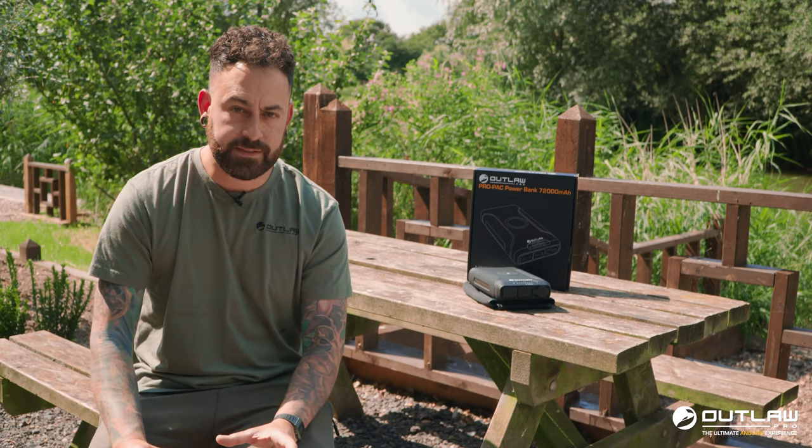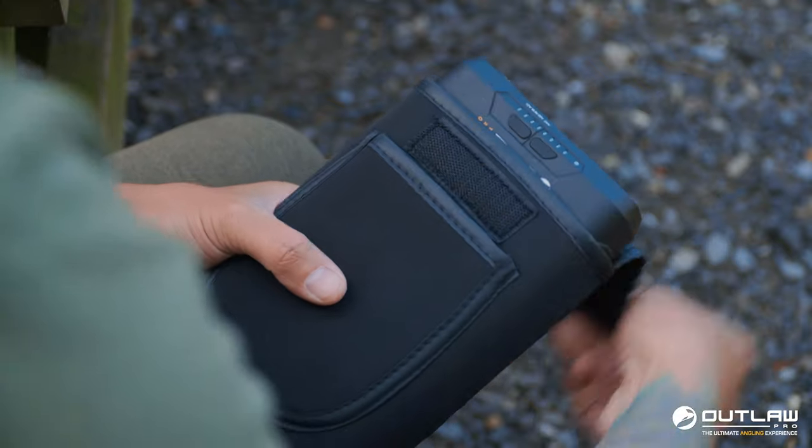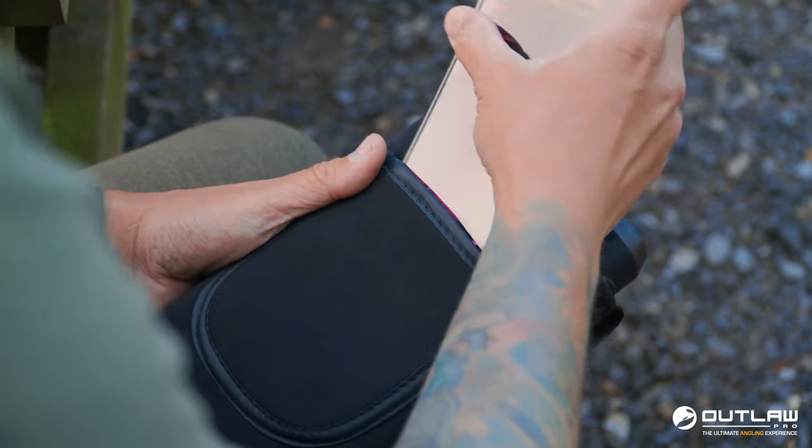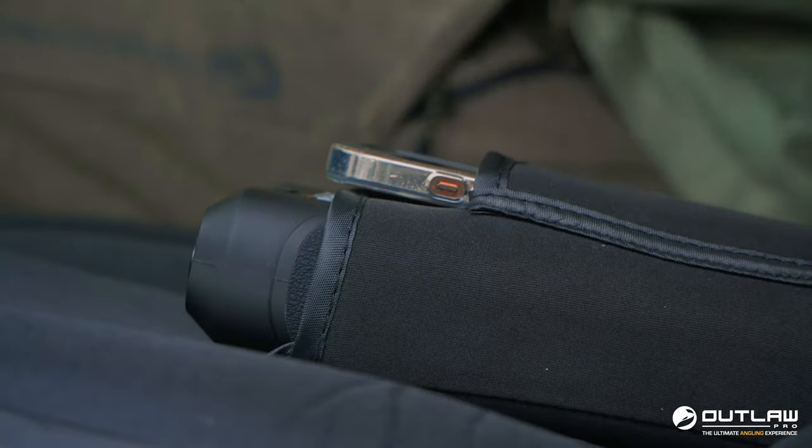If you're a bit like me — a bit of a tackle tart and you want to keep everything in pristine condition — the Pro Pack comes in a neoprene case. It's got a little pocket out the front where you can slide your phone in, and it will also wirelessly charge through that casing.